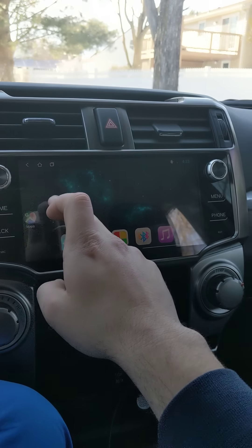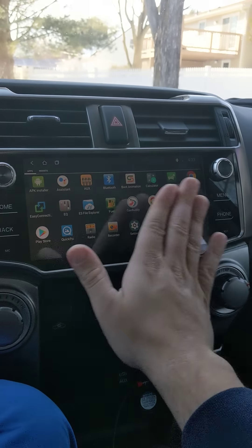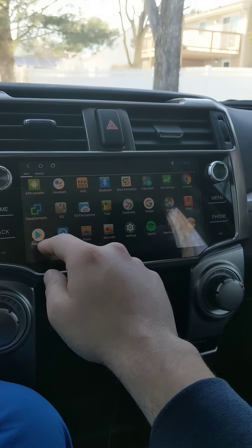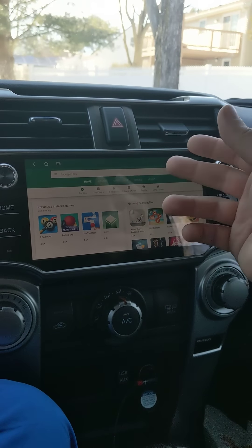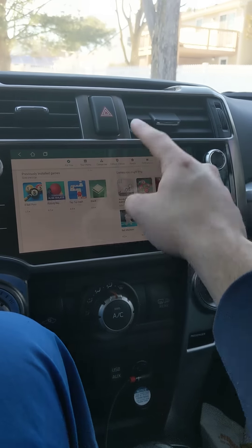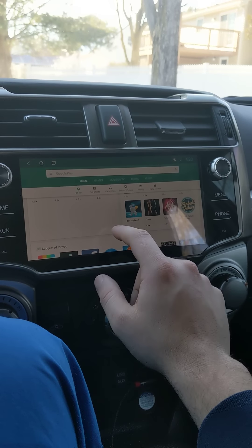Side note: you have to give the touchscreen a little bit of a push. It's not like your modern cell phone where you just glance and it responds. It's probably like the older model iPhones or Galaxy phones — you just push it a little bit. But it runs fine and you can run Facebook and everything else on here.